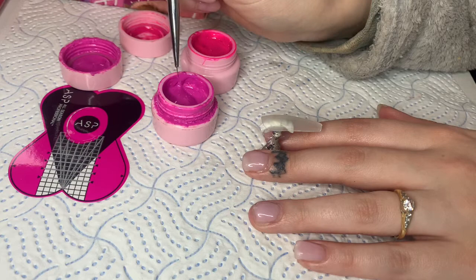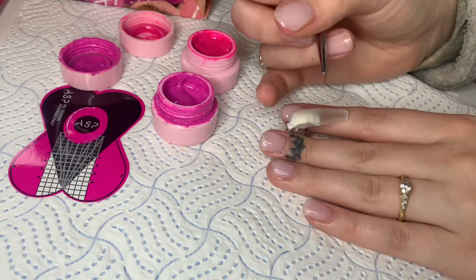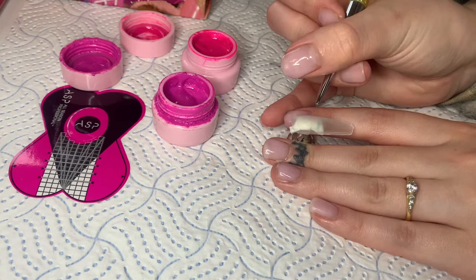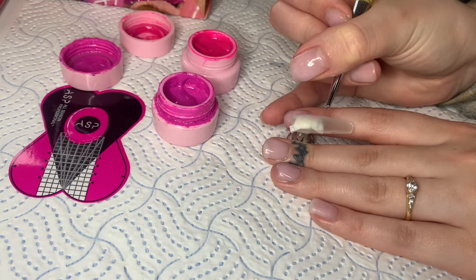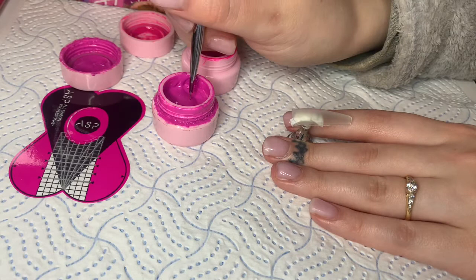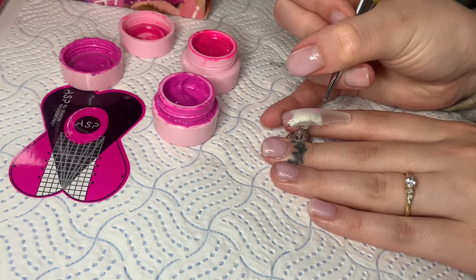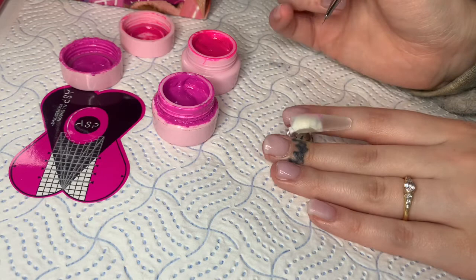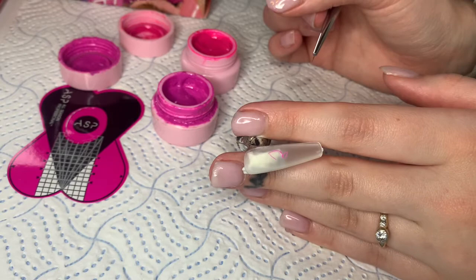I'm going to start the butterfly outline now. I always do a bigger wing at the top and a smaller wing at the bottom. The simpler the better — I always start with a nice round wing at the top and a nice pointed wing at the bottom. I always start with the darker colour of the two for the outline, because I find it creates more of a butterfly effect if the lighter colour is in the middle.